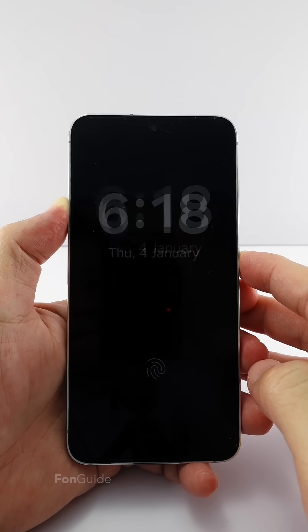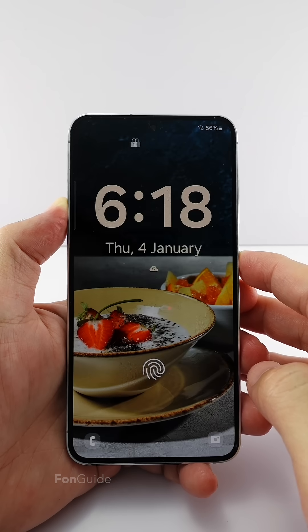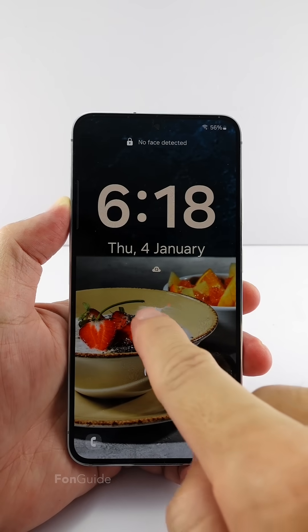Sometimes I get asked how to set a big clock on the Galaxy phone lock screen. Actually, it's very easy. Let me show you how in this video.